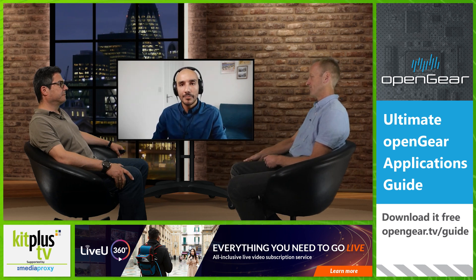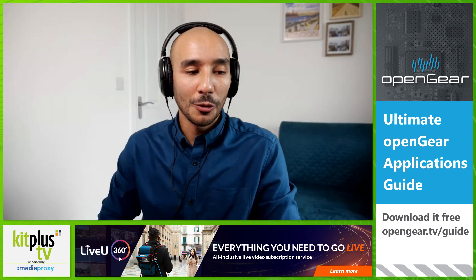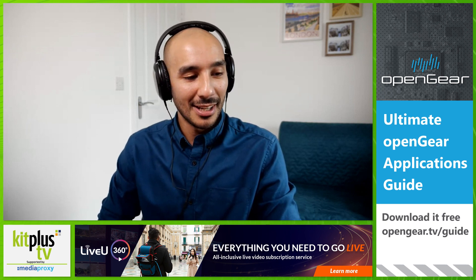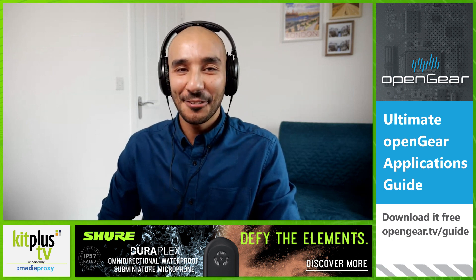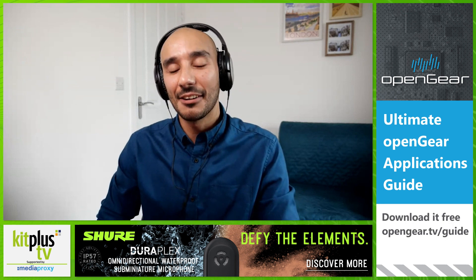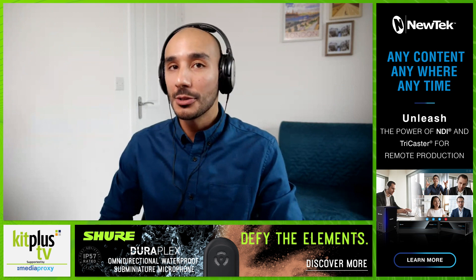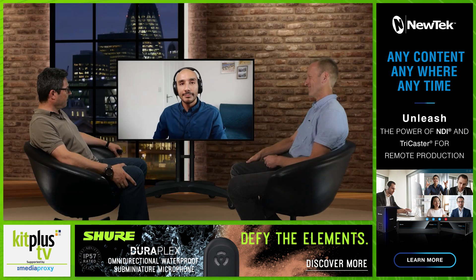Does the V-160 have the standard DVE transitions you'd expect? Yes — all the expected transitions are in there. In all seriousness, most of the time you're probably going to use a mix, a wipe, or a hard cut, and there are physical buttons for those. But yes, transitions are available.